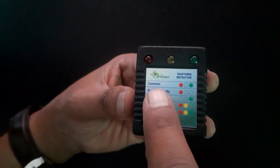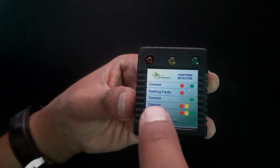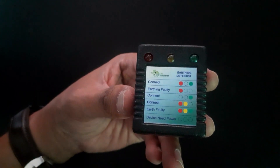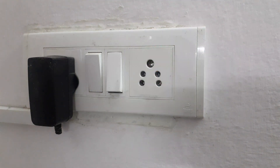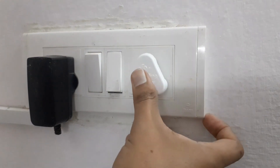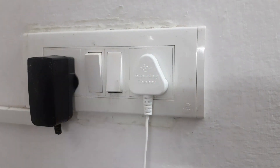Remember, all the necessary instructions are provided on the earth tester itself. Whenever it says connect, that's where you can use your grounding mat. So, once you've verified the presence of proper earthing, or found a socket with no earthing, you can now confidently connect your grounding mat to the appropriate socket, as indicated on the earth tester.